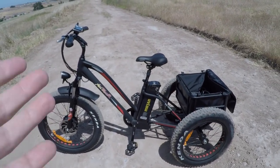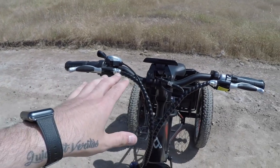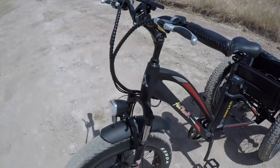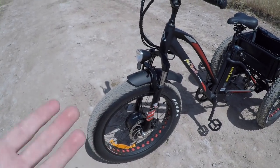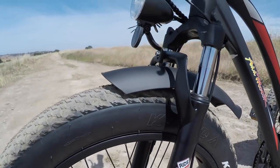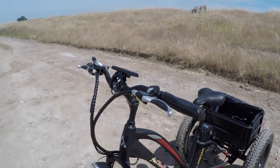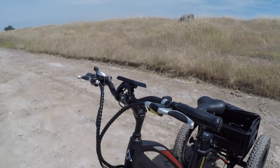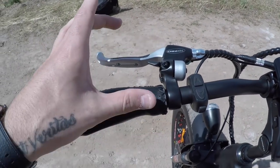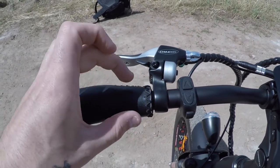The brakes do have motor inhibitors built in, so whenever I hit either brake lever while in motion it cuts power to the front motor. That ensures the shortest possible stopping distance and helps minimize accidents in case I forget to let off the throttle. I really like this cluster on the handlebar — it has a flick bell integrated between the grip and brake lever.